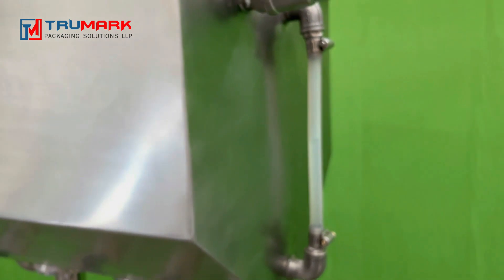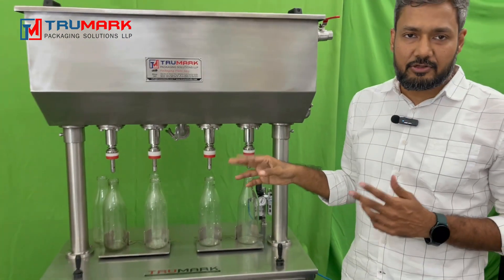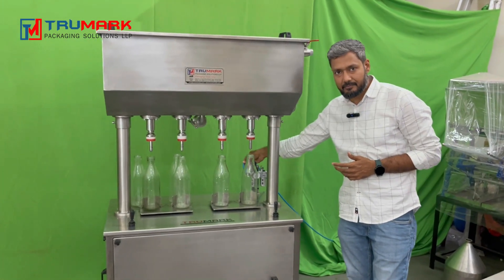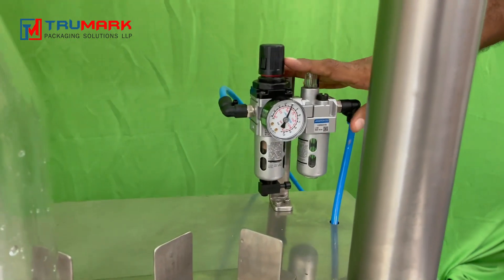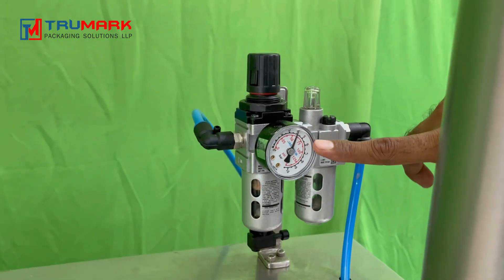This is a pneumatic machine and we require an air compressor to operate it. We have already connected the air pipeline here. This is our FRL which controls the air pressure. Currently, we have set the air pressure to 3 bar.